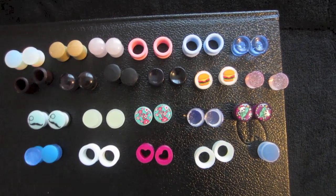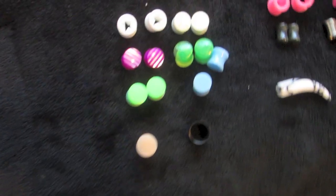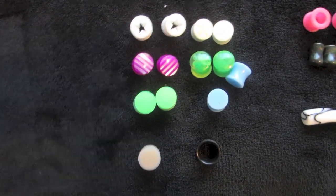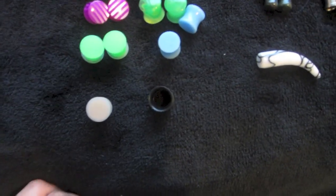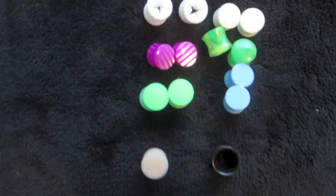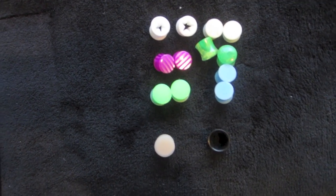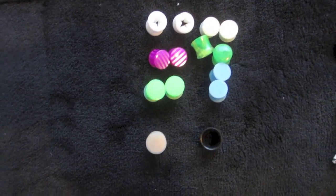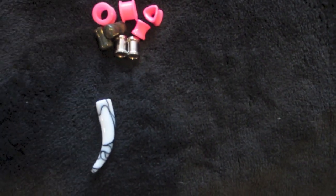I'm trying to find a home for all of them because I obviously don't wear them anymore. Here's some half an inch — I gave away all the organic and surgical stuff, so I'm left with acrylic. This is my small half an inch collection — it used to be way bigger but I didn't stay at half an inch for long. I stayed there probably about six months or so.